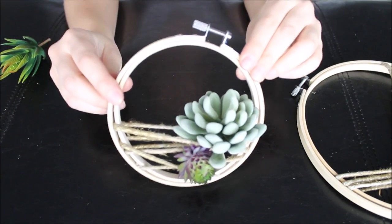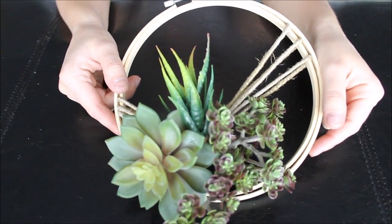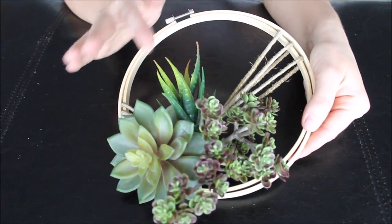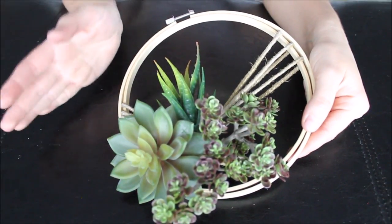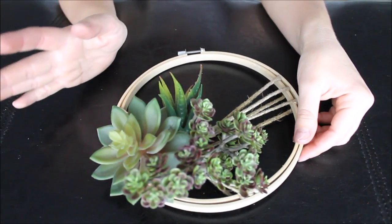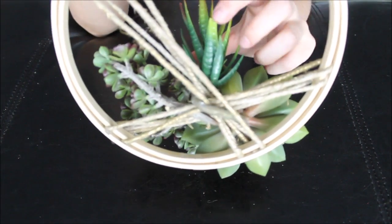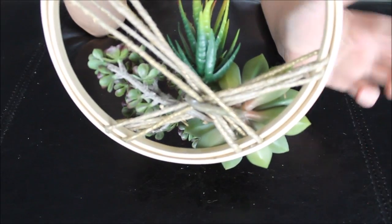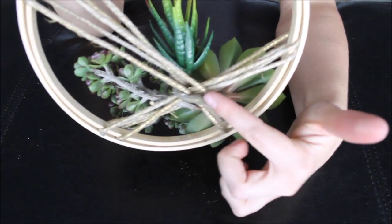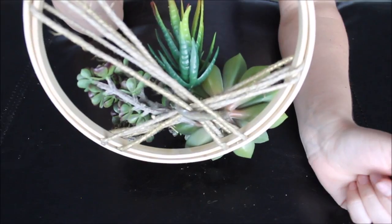This is how the biggest hoop turned out with the different succulents, and I love it. By all means, if you want to glue your succulents down please do so, especially if you're planning to keep this for a long time. I just intertwined and held everything in place using the succulent wires twisted around the twine.